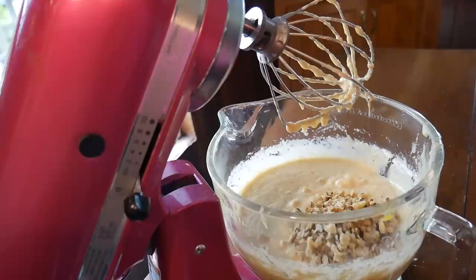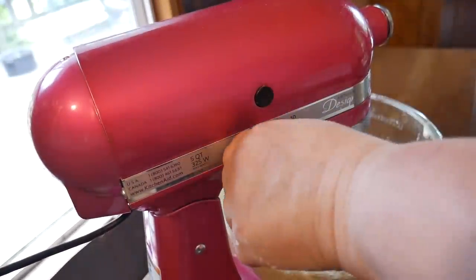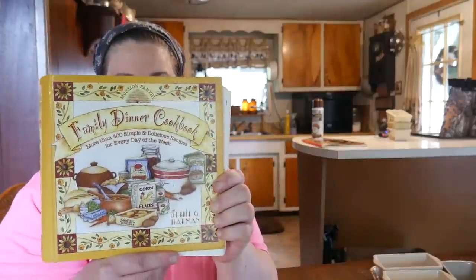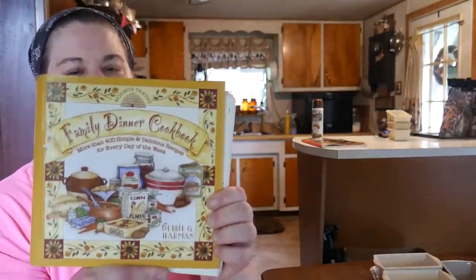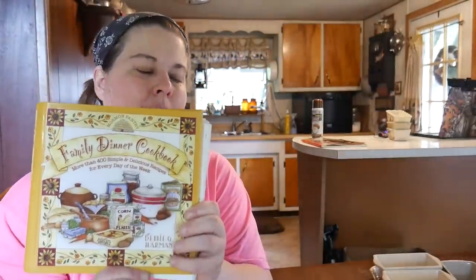The recipe is: four medium bananas, one teaspoon of baking soda, one half cup of vegetable oil or applesauce, one cup of sugar, two large eggs, one and a half cups of flour, one teaspoon of salt, and a half cup of walnuts. I'm going to mix this up and put them in my mini loaf pans. This recipe came from the Family Dinner Cookbook by author Debbie Harmon — it's a really good cookbook and I use it for a lot of my baking.